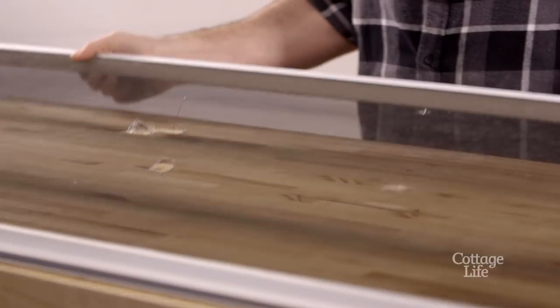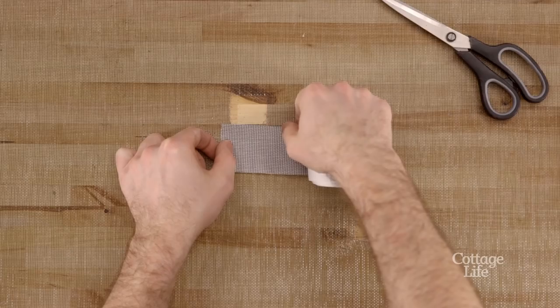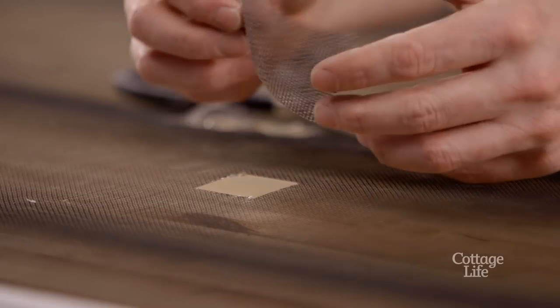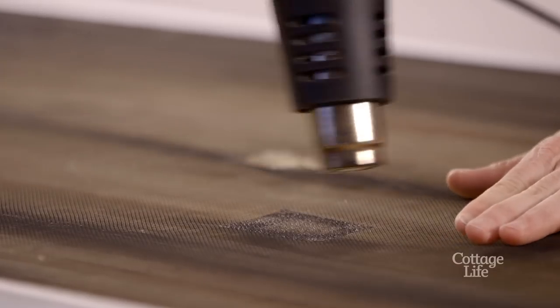If you don't want to replace the entire screen and just want to mend a small hole, cut off any sharp edges and use a piece of screen repair tape. Simply warm the adhesive with a hairdryer or heat gun and you're done.